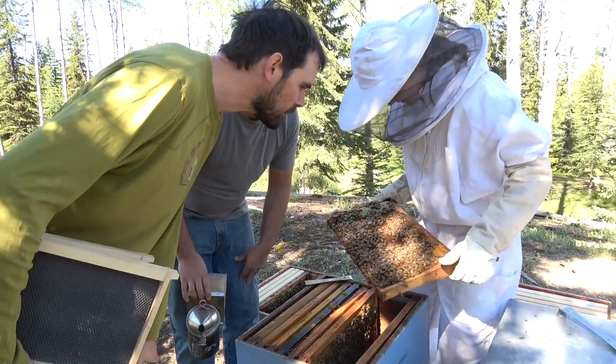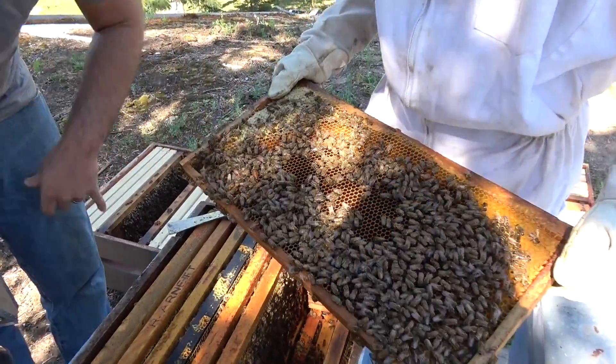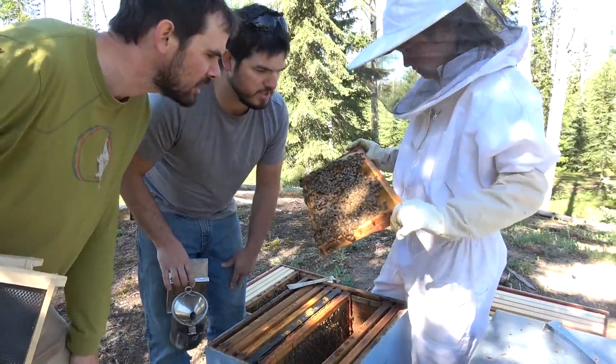Oh there's the queen. Where? What? Oh there she is, right there. Yeah that is pretty nice. Look at that creamy abdomen. This is good. We'll put this one in. She says it's good.